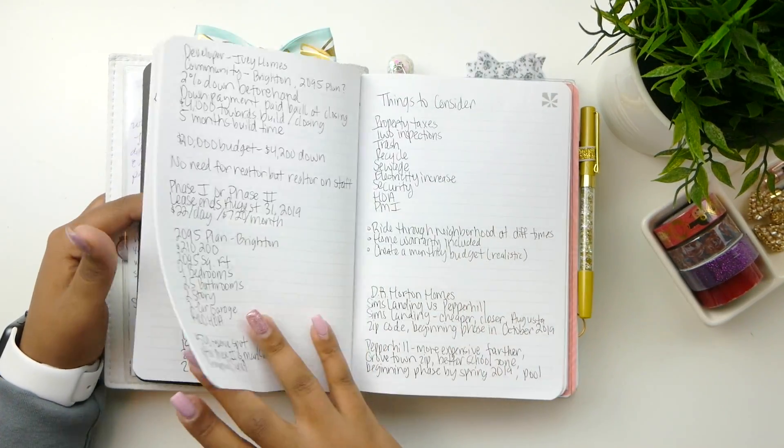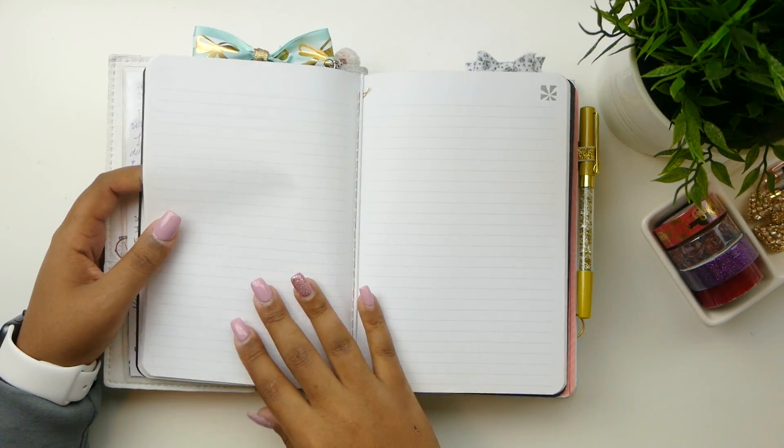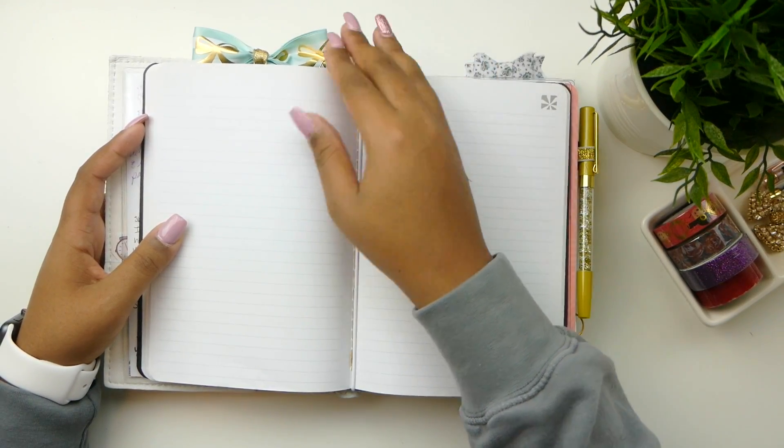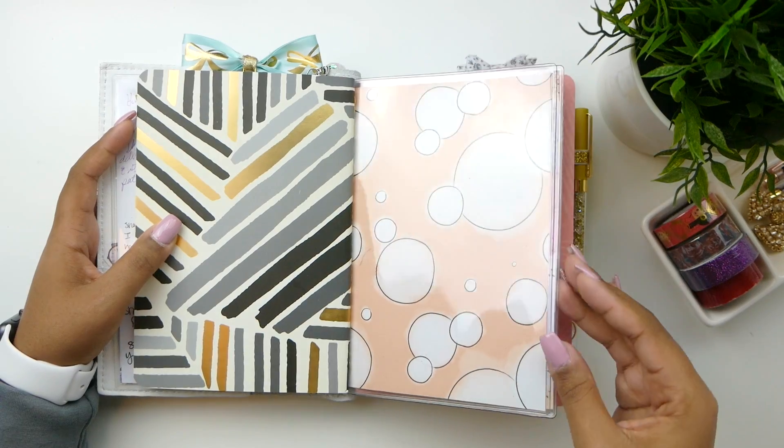So anyway this is my notes page — I write down all types of notes here, that's what I use it for. I have a paper clip dangling from the top — love it. And then I have some more of the cardstock.